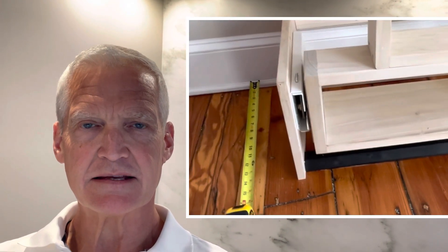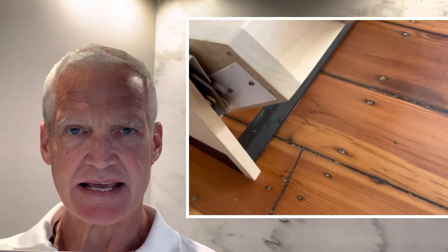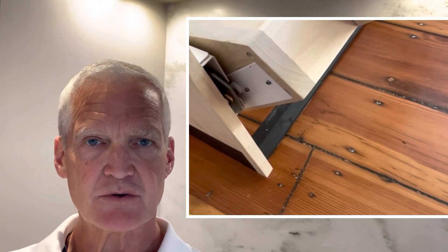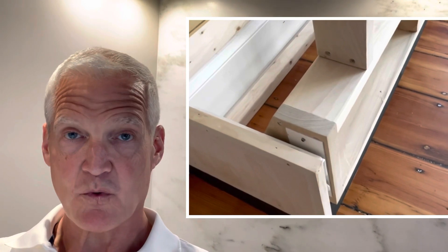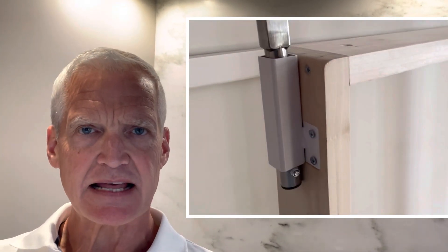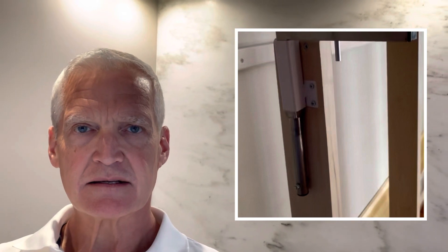Number three: mortise the hinge extension into the bed frame. This makes for a much stronger connection between the hinge and the bed frame — you're not relying on the bolts alone to hold the frame; the plate of the hinge extension is doing some of the work and carrying the load. Do the same for the plate that holds the legs into the bed frame as well. It just makes for a strong, clean project.